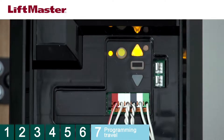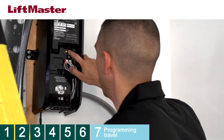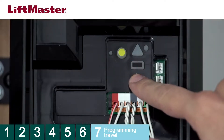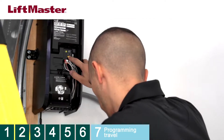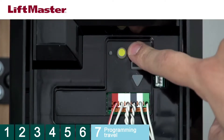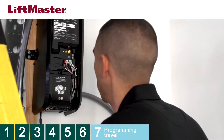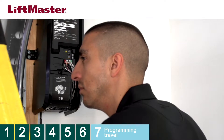For products that do not have the Step Saver Setup label, follow these steps. Press and hold the Adjustment button until the Up button begins to flash. Press and hold the Up button until the door is in the desired open position. Once the door is in the correct open position, press and release the Adjustment button — the Down button will start flashing. Press and hold the Down button until the door is in the desired closed position. Once the door reaches the correct closed position, press and release the Adjustment button — the Up button will begin to flash. Press and release the Up button; when the door travels to the open position, the Down button will begin to flash. Press and release the Down button — the door will travel to the closed position. Programming the travel for the operator is now complete.